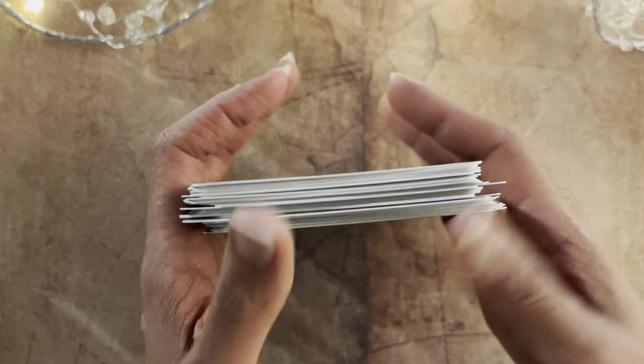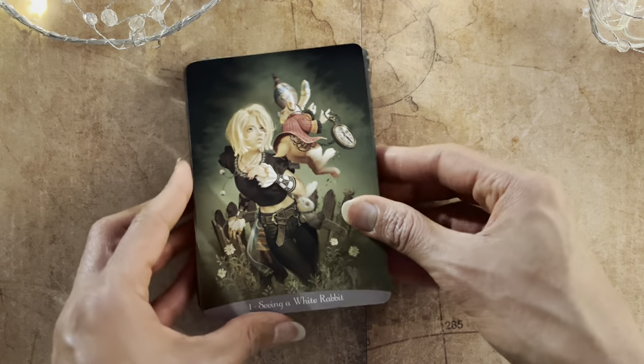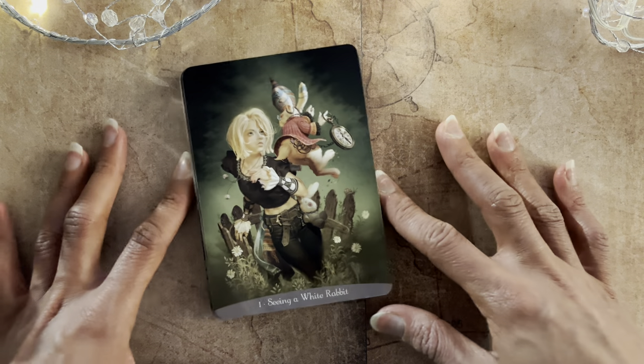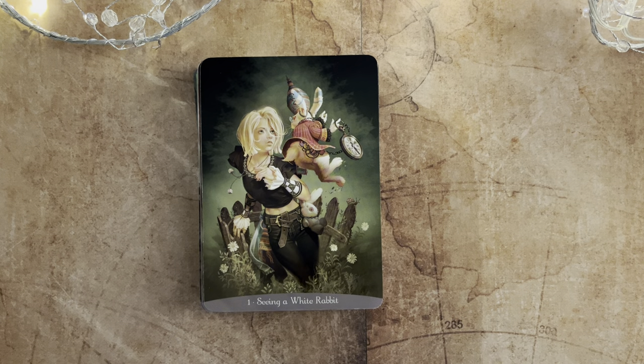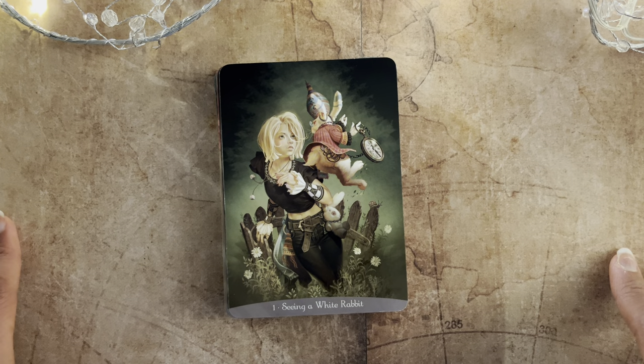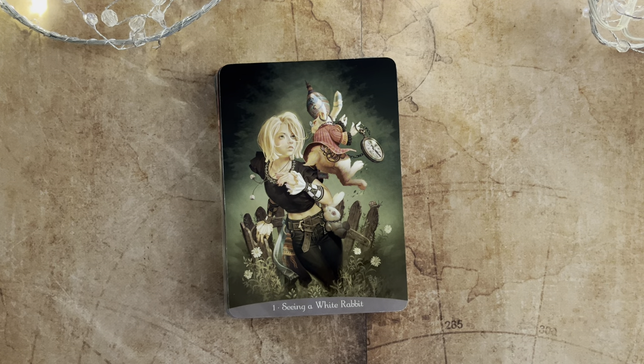I like that Carol Ann Eshinazi has done the guidebook, so we've got a different writer. I'll be working with this deck — I'm already working with the Llewellyn Alice deck, which is my next review coming up on Instagram. This was just very impromptu, so thank you for joining me today. I wish you all a lovely weekend wherever you are — take care now.